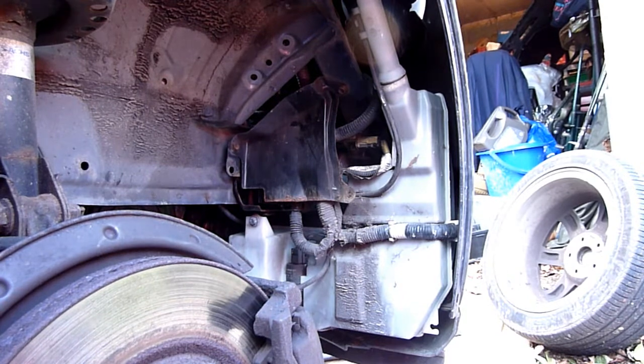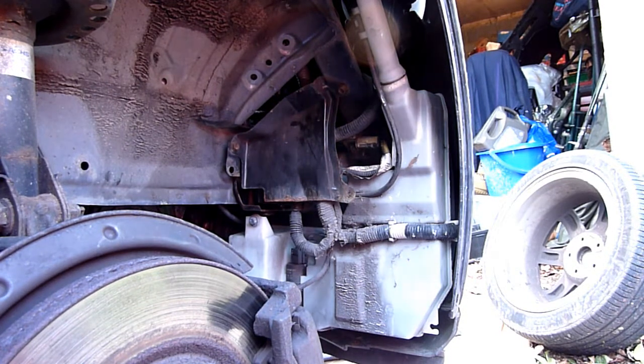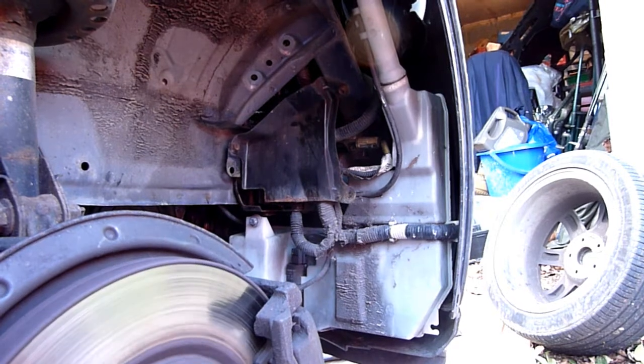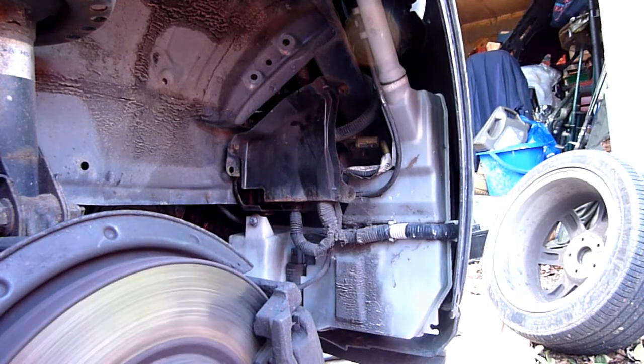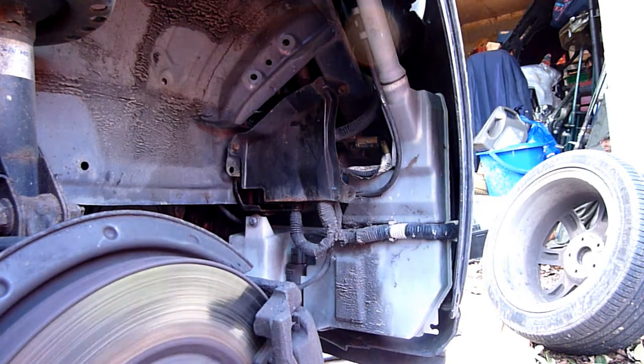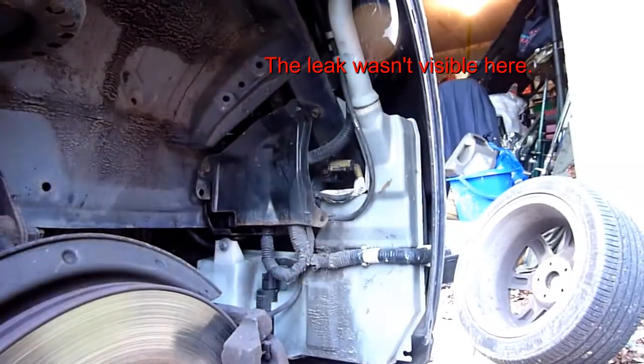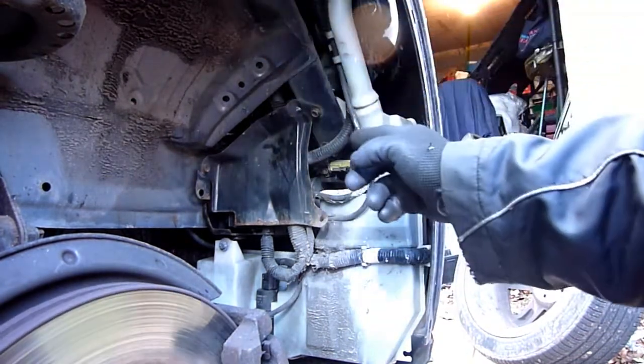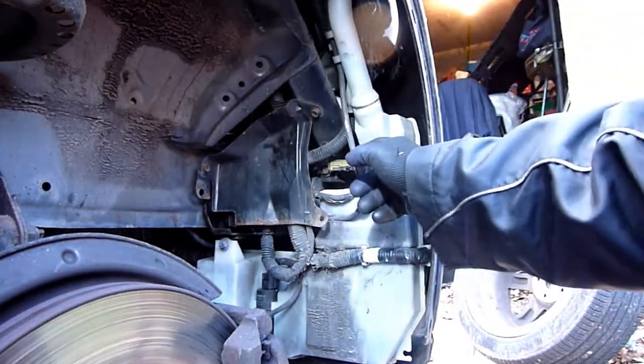Okay, with the whole cover off, let's see what's going on. It's thoroughly leaking — the water is gushing out at the windscreen washer area, so I have no idea what's going on.